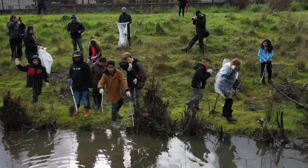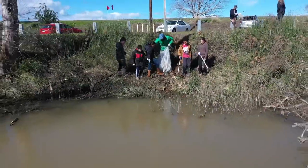First, you'll want to choose a waterway where you can search for plastic waste and other trash. Remember, be careful and be safe. Only search in waterways if you've got adult supervision with you.